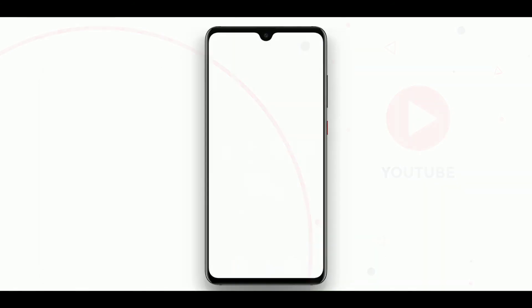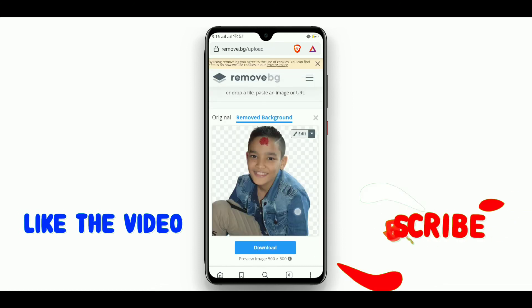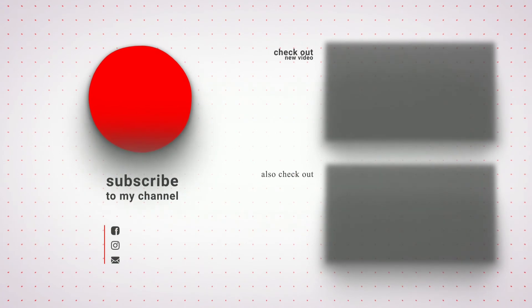I love this trick and I hope you guys also enjoyed watching this video. If you did, please don't forget to like the video, subscribe to our channel, and comment for feedback.